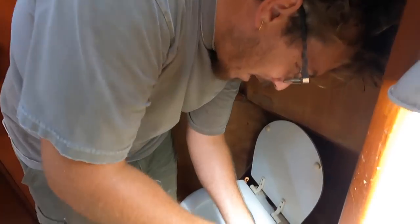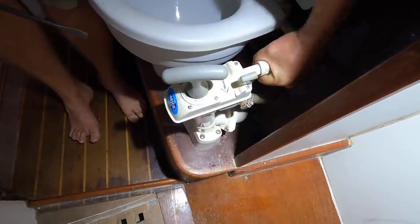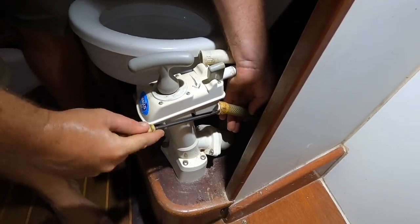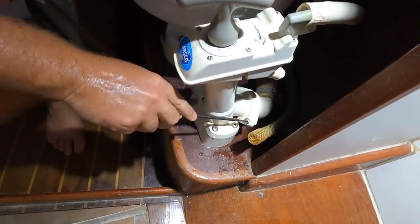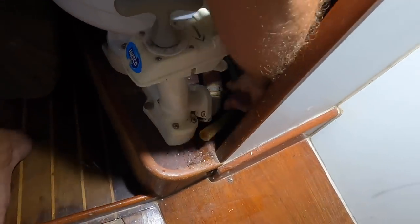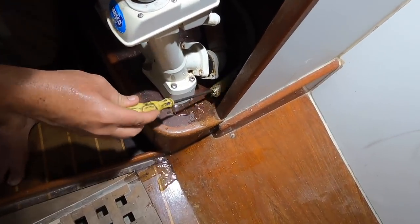This is the messy job where we get dirty water everywhere, but it's worth it because we get a new toilet. It's one of the easiest jobs, fortunately. You just remove the piping. Simply remove the six screws. Water came out, but that's just salt water from there.